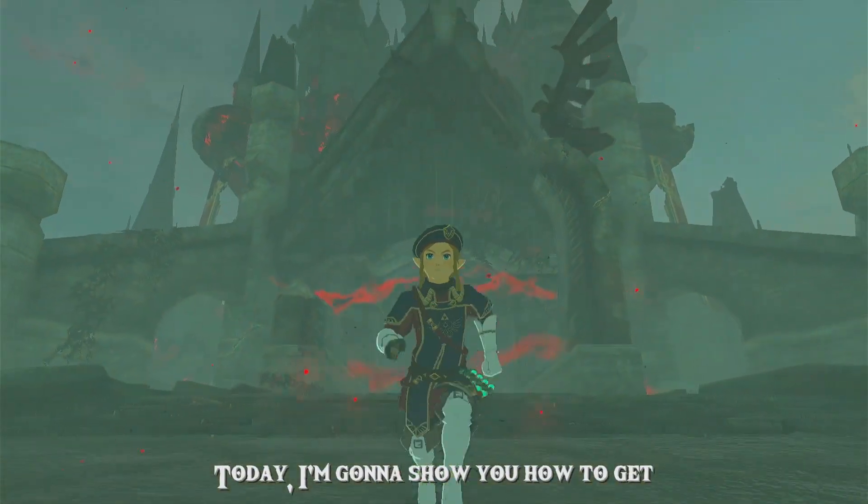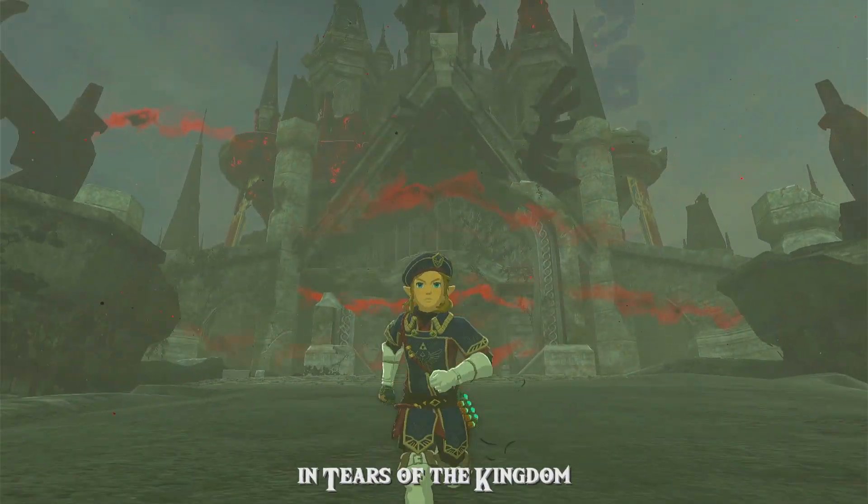Hey, how's it going? Today I'm going to show you how to get the Royal Guard's armor set in Tears of the Kingdom, so let's get started.